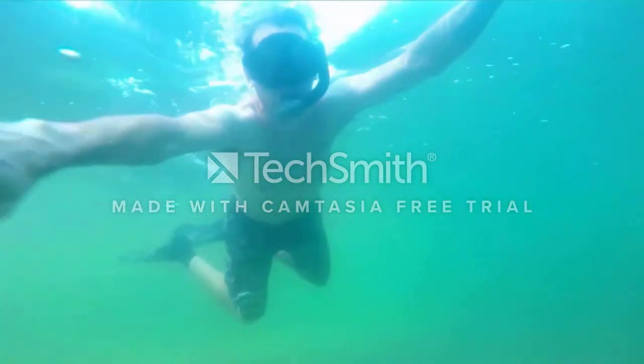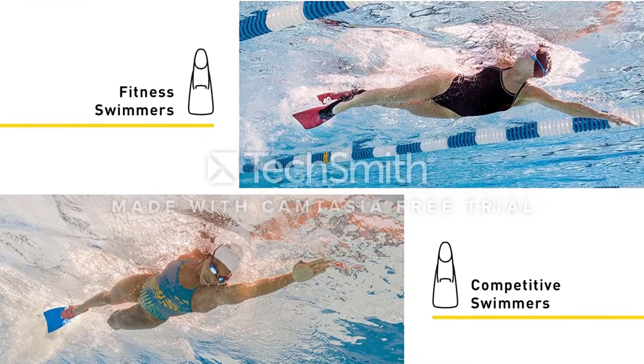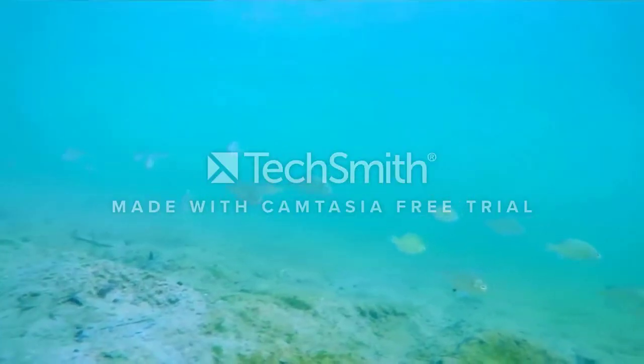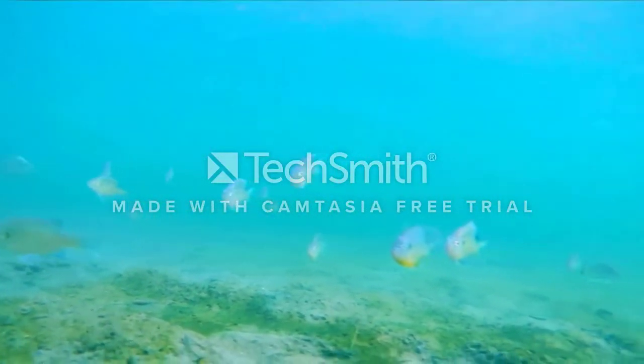Not only does it help with the swimming motions as a whole, but this piece of snorkeling equipment also enables its users to swim with the correct posture. They are able to lift the legs to the surface of the water, thereby reducing drag and improving the overall body alignment of the swimmer.